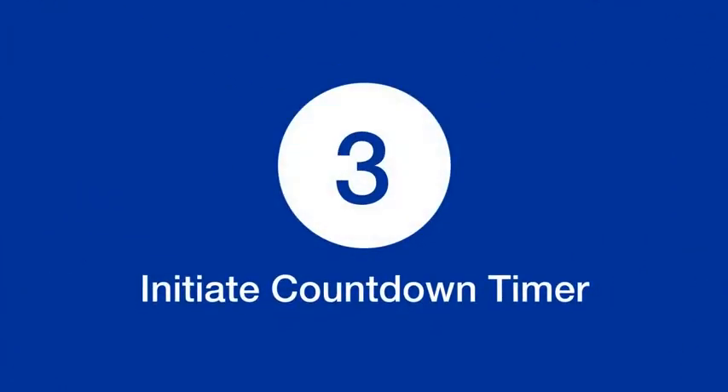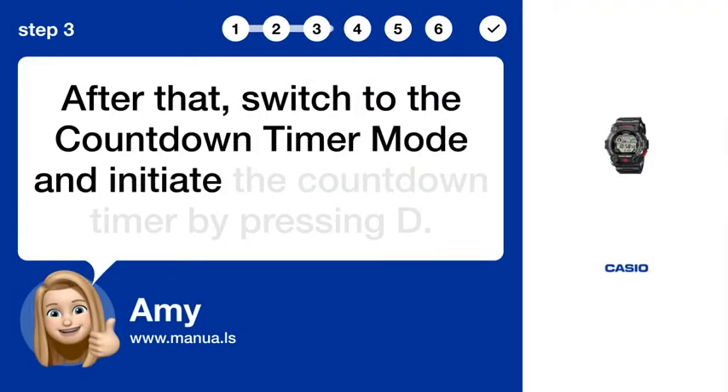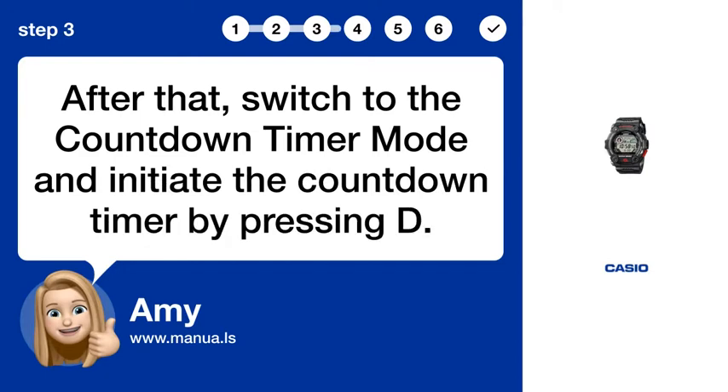Step 3: Initiate countdown timer. After that, switch to the countdown timer mode and initiate the countdown timer by pressing D.